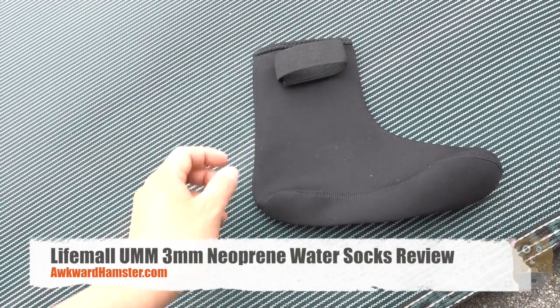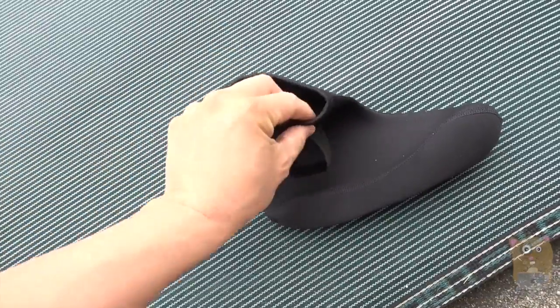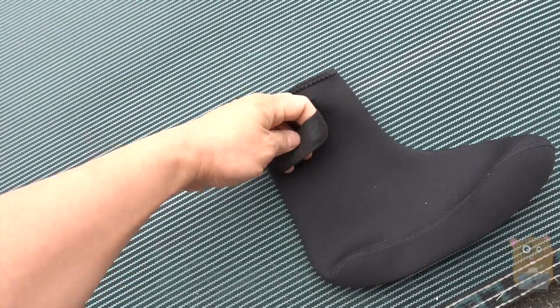Hi, welcome to Gorehamster. TW Fitness Life Mall water socks — the material is neoprene, about 3 millimeters in thickness. This band over here is an elastic band to keep it in place.